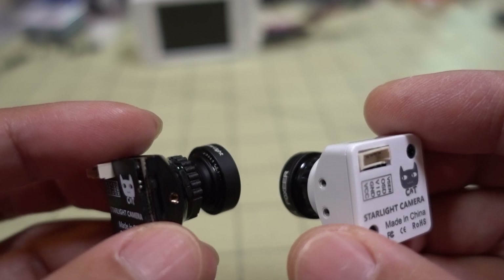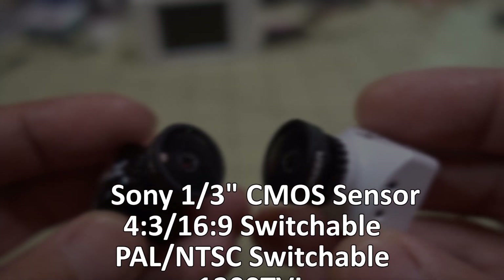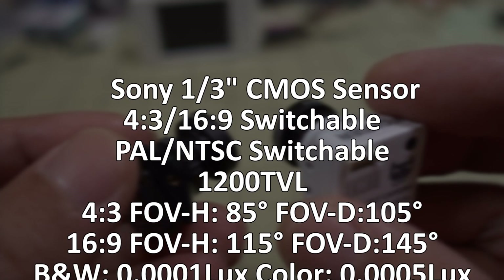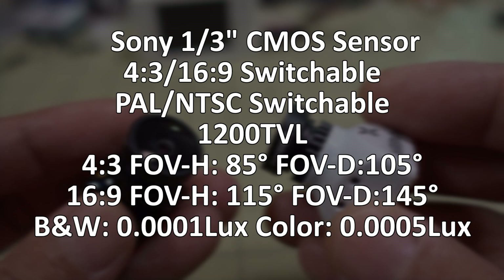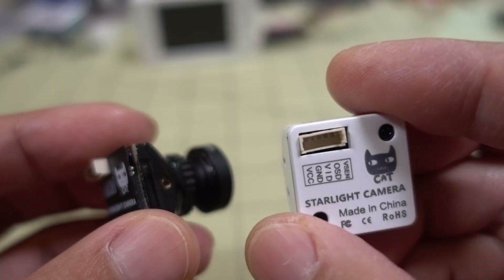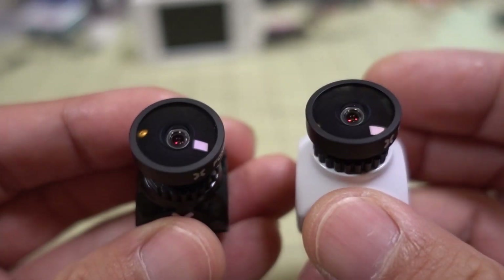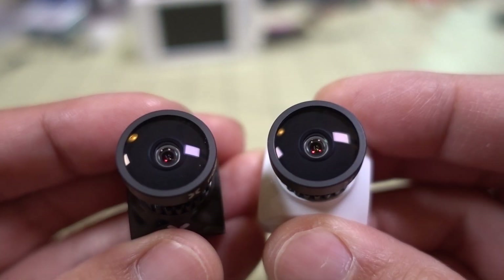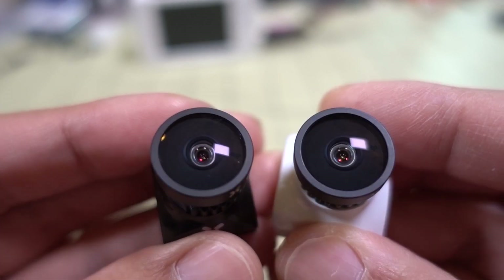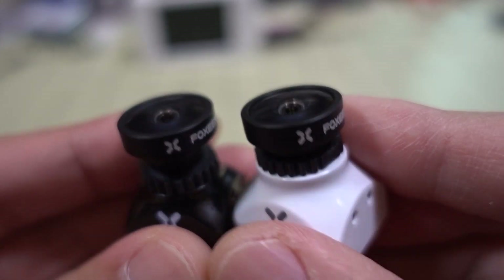Going over the specs: it's a 1/3-inch CMOS sensor, 16x9 native aspect ratio but switchable to 4x3, and PAL and NTSC switchable. It's 1,200 TV lines, and as mentioned, it's a 0.0001 lux rating so you can see things in very low light conditions. It comes with a 2.1 millimeter low-light lens. The aperture is approximately F2 — a pretty big aperture to let in a lot of light. The mini and micro versions both use the same lens.